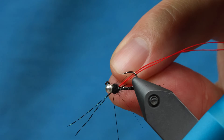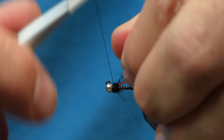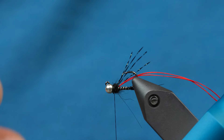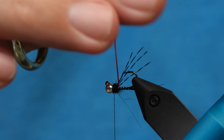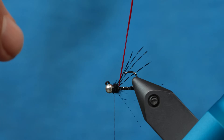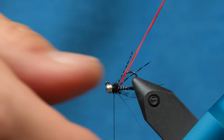I'm going to take these legs that I tied in earlier, pull them to the side, and make a couple wraps there so they're sticking straight out — just like that. This is a great fly for Euro fishing, fishing under dry flies, in lakes, all over the place. Like I mentioned earlier, we did take this to New Zealand and caught a lot of fish on this particular fly.